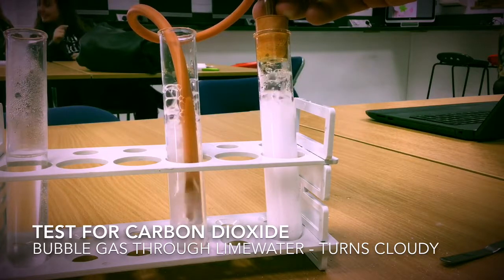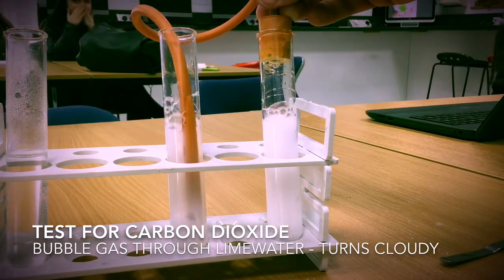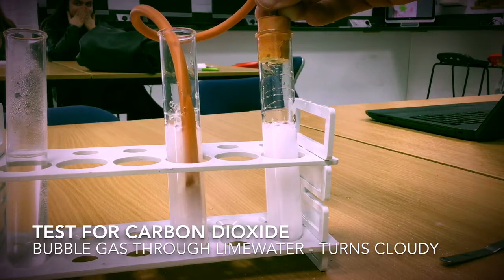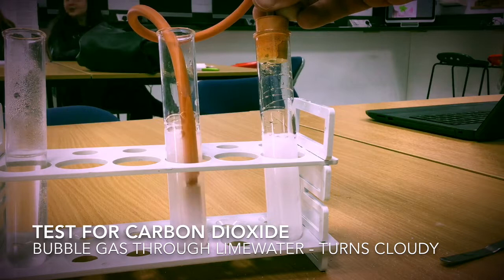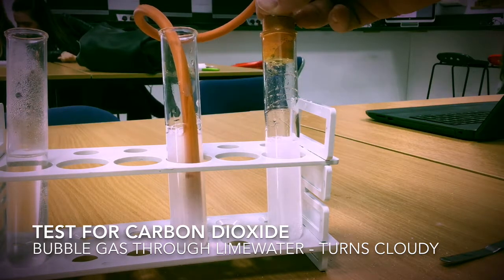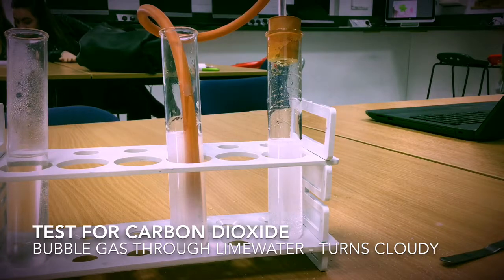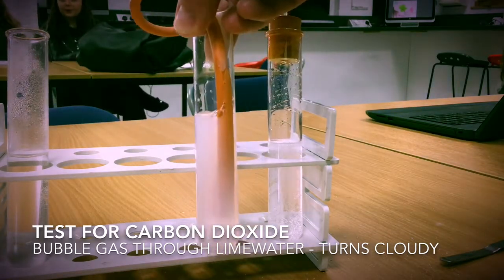We are looking for the lime water to turn cloudy in colour — a positive test would turn the lime water cloudy. As you can see, the lime water has gone from clear to cloudy in colour.